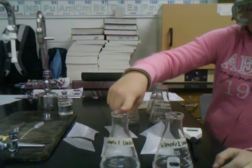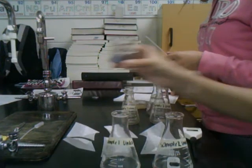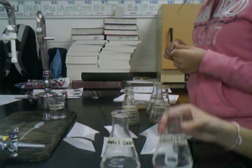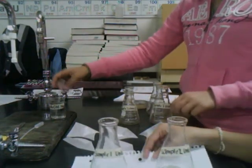This is sample one and this is sample two. We'll be adding 0.1 molar sodium hydroxide dropwise to our samples until it reaches the endpoint, which is when our samples will turn a faint pink color. We'll put a piece of paper under here so we can see the color change.